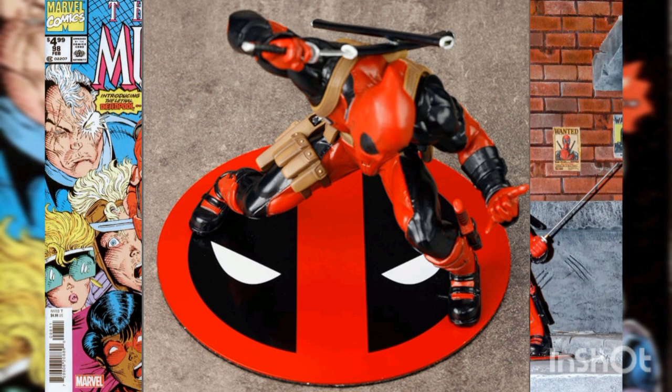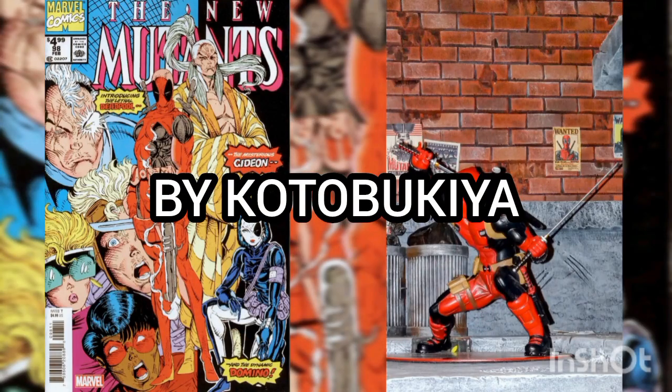Deadpool is of course awesome all on his own, but he also works great with teams, and looks fantastic alongside the Avengers and other upcoming Marvel ArtFX Plus statues, only from Kotobukiya.